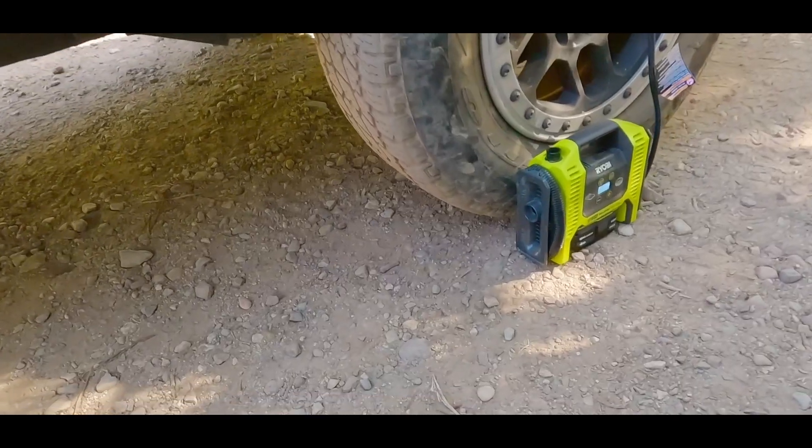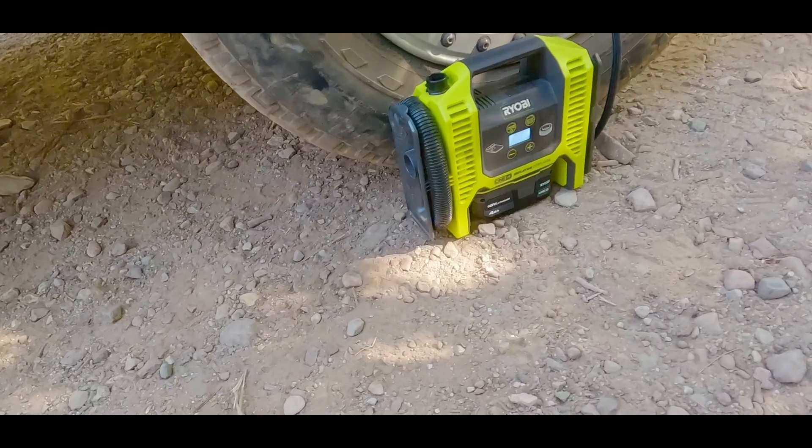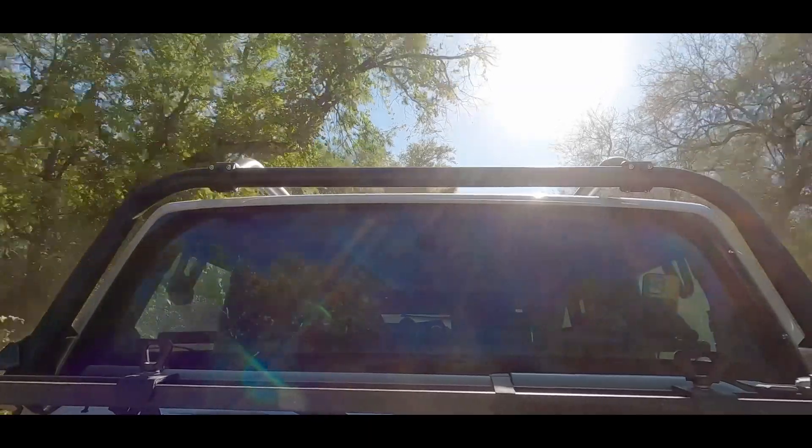I can see some light. We got back to the trailhead, aired up, and I was able to make it home — but now I'm thinking, at what cost? I've got a Jeep that's overheating. I've got to figure that out.